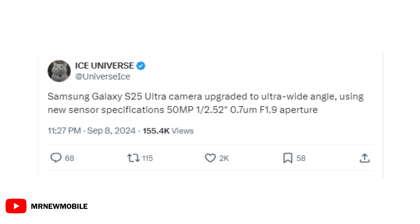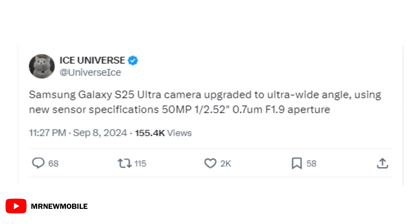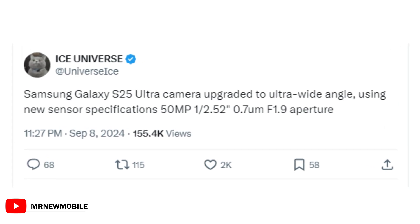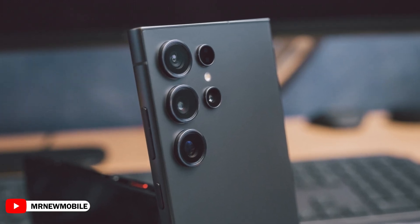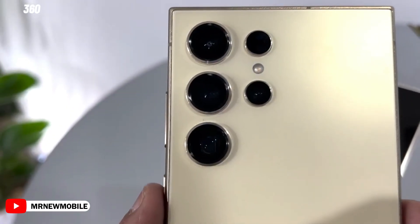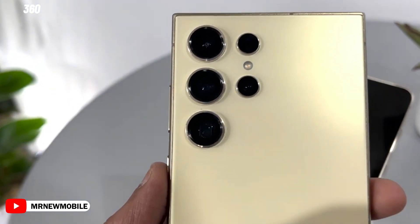Tipster Ice Universe has shared that the Galaxy S25 Ultra is getting a 50MP ultra-wide camera with a brighter f1.9 aperture lens. This is a big step up from the 12MP ultra-wide on the Galaxy S24 Ultra, and it should bring a noticeable improvement, especially for close-up macro shots.